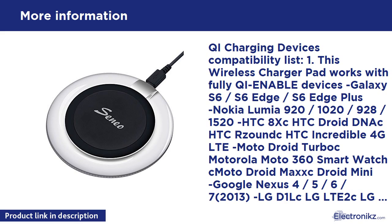It also works with devices equipped with a Qi compatible receiver, including: Galaxy S5, S4, S3, Note 2, iPhone 6, 6 Plus, 6S, 5C, 5, 5S, 4, 4S, Nokia 720, Nokia 820, LG G3, LG G4, and other Android devices.